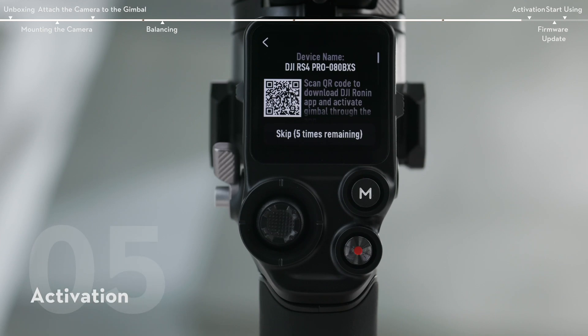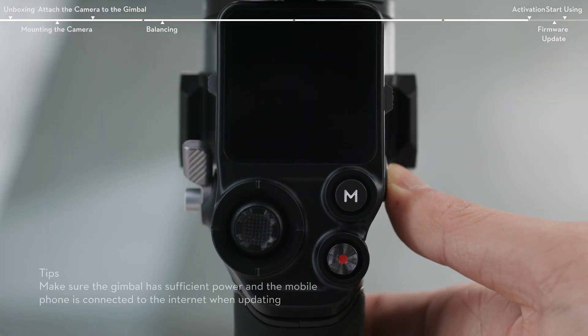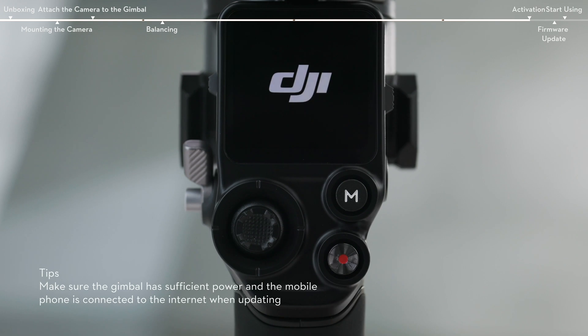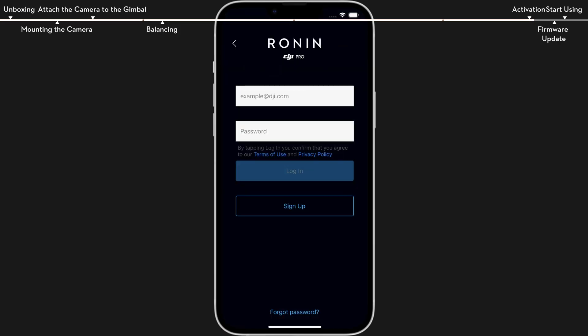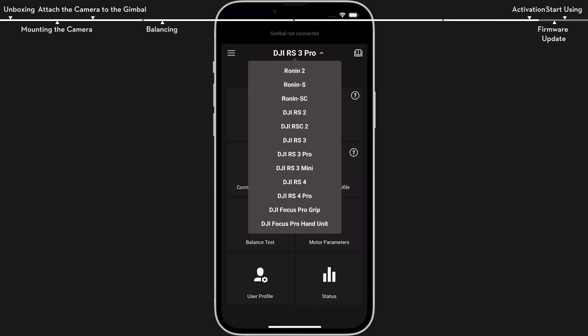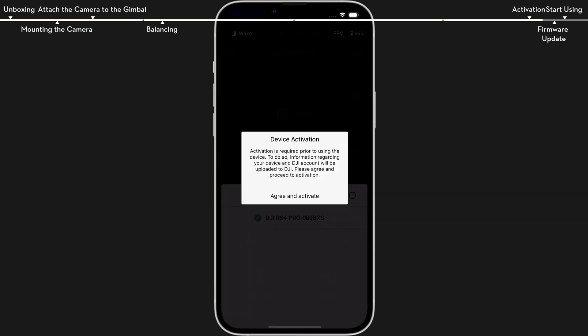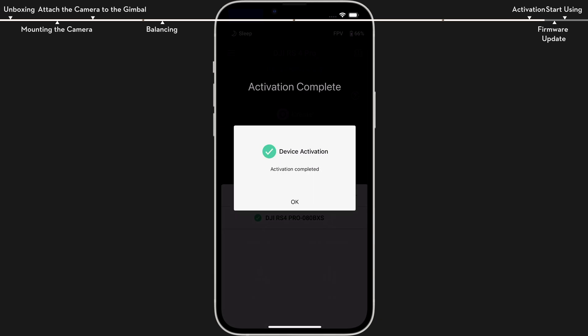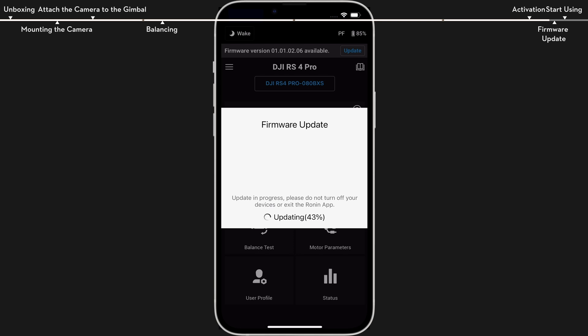Up to five uses without activating the gimbal are supported. After that, activation is required for further use. Press and hold the power button to power on your device. Enable Bluetooth on the mobile phone. Launch the Ronin app and log in with the DJI account. Select the device used, type in the default password 12345678, and activate the gimbal according to the instructions. If new firmware is available, users will be notified by the Ronin app. Tap update now to start the firmware update.